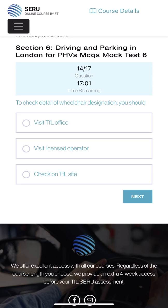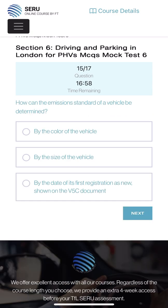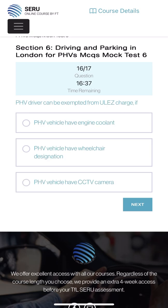How can the emission standard of a vehicle be determined: by the color, by the size, or by the date of first registration as shown on the V5C document? Yes - the car registration document shows the emission standard. A PHV driver can be exempt from the ULEZ charge if: the PHV vehicle has engine coolant, the PHV vehicle has a wheelchair designation? Yes - wheelchair designation will be exempt from the ULEZ charge.